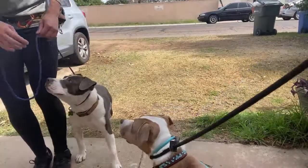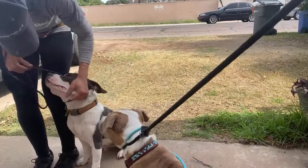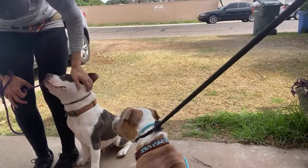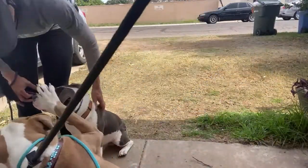Nice job. What a pretty auto sit. You're so smart. What a good boy you are.